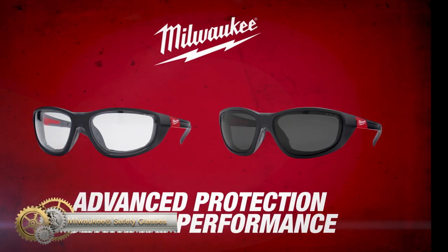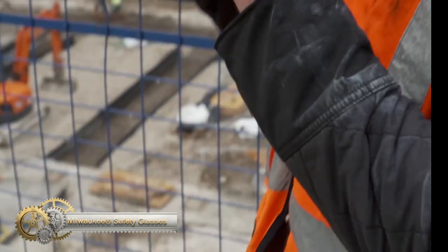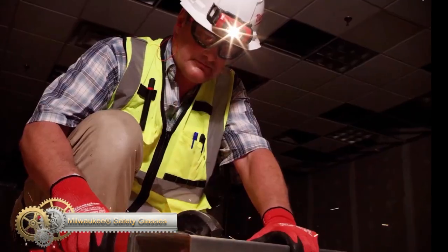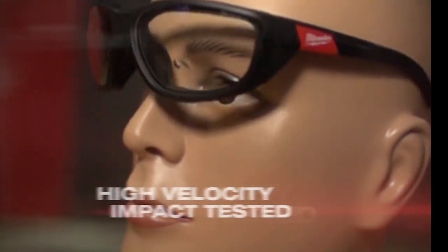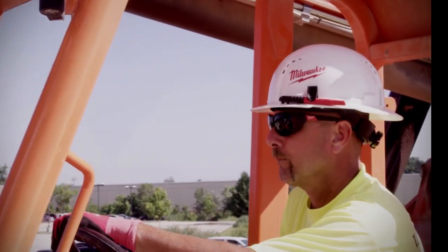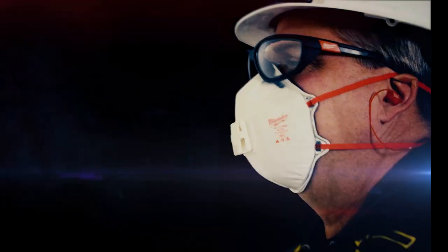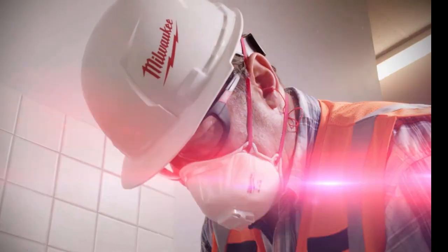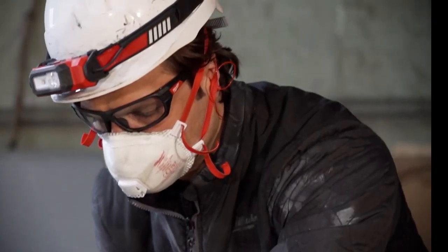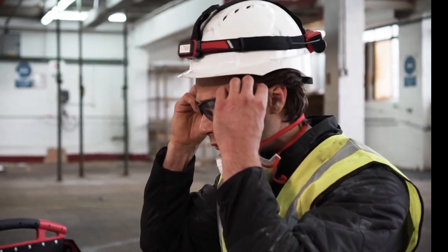Milwaukee Safety Glasses provide high-impact, fog-free lenses for clear and unobstructed vision on any job site. The lenses are high-velocity impact tested, providing military-grade impact protection. Anti-scratch lenses protect your eyes and withstand the demands of a job site. Clear and tinted options are available, making them ideal for indoor and outdoor use. Choose Milwaukee Safety Glasses for durable eye protection on the job site.